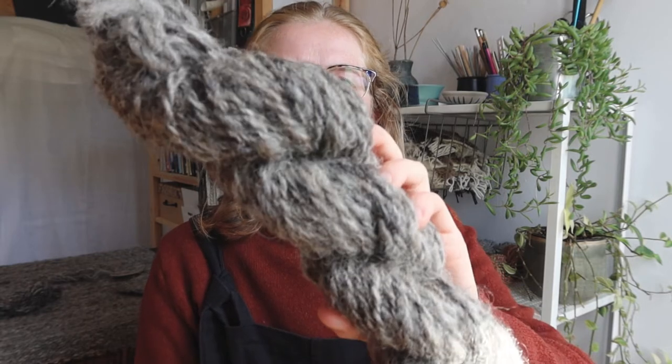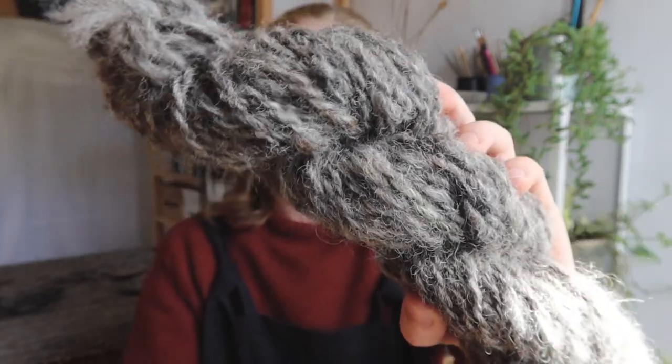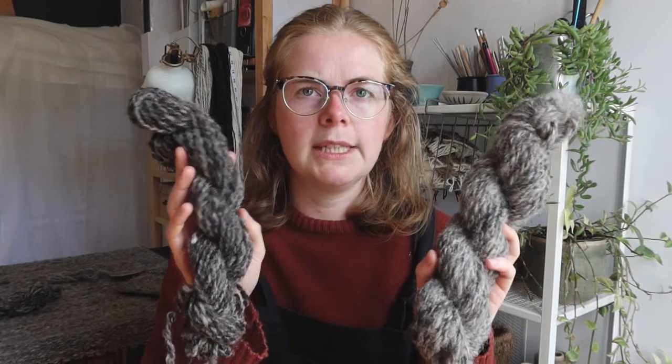The first sample was quite chunky but lofty yarn. The next one I tried to go denser — putting more fibre and more spin in to make a bit of a denser yarn. I was aiming to weave with them and wasn't sure whether I wanted something loftier or something denser to see what different fabrics that made. That's why I did a sample of both.